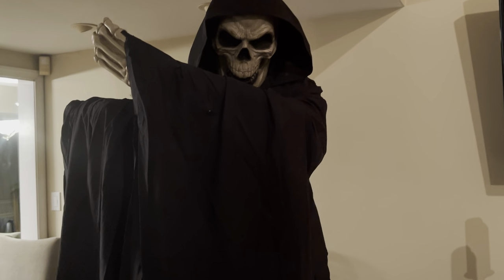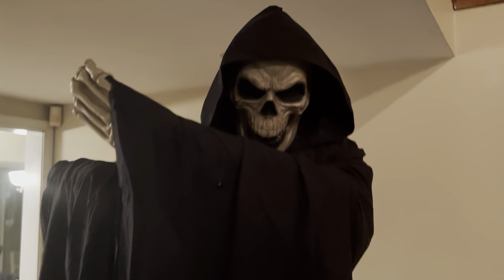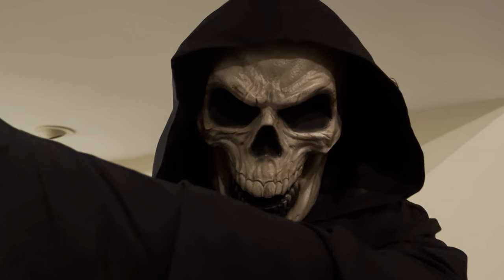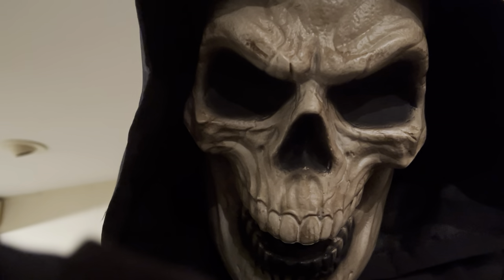Super happy to finally own him and finally have another Grim Reaper prop in my collection. So yeah, without further ado, I will see you guys in the next video — and look out for more spooky videos.